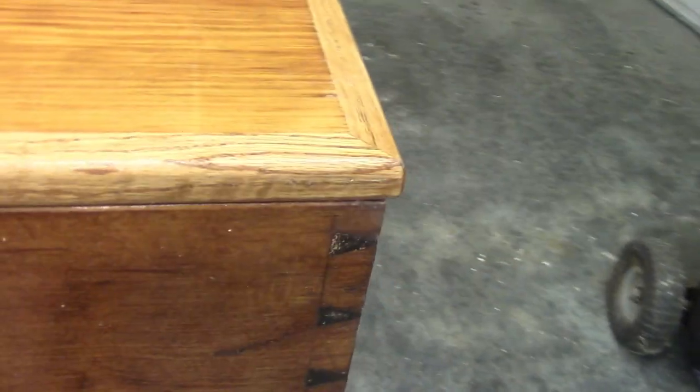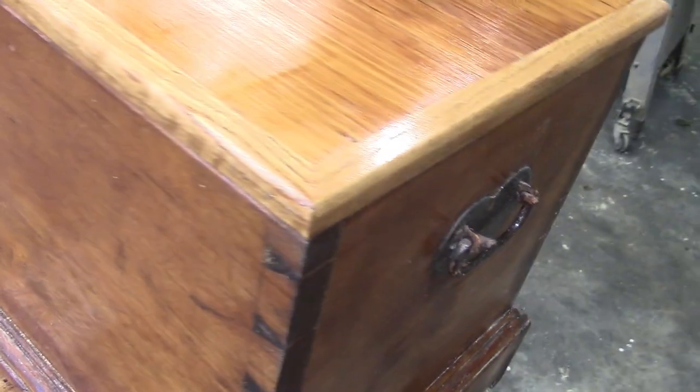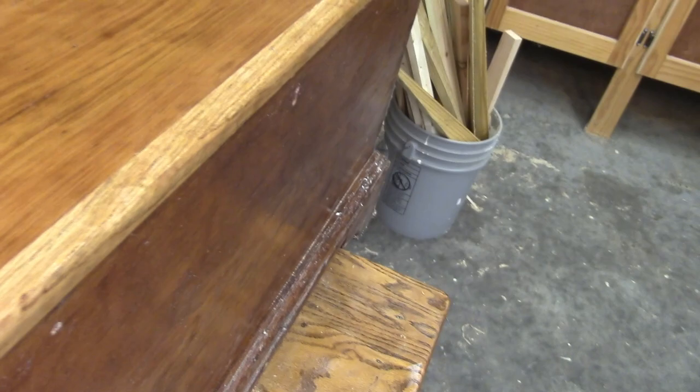Here's the piece. You can see we got the warp out of it — looks like we still might have maybe a sixteenth of an inch down here on this corner, but everywhere else it's flat. That's a pretty good result considering the amount of warp that board had in it. We also replaced the trim.